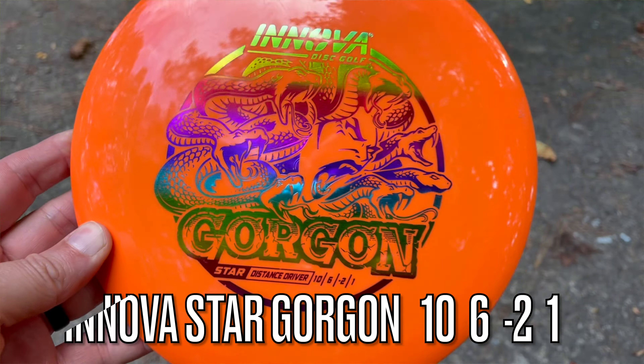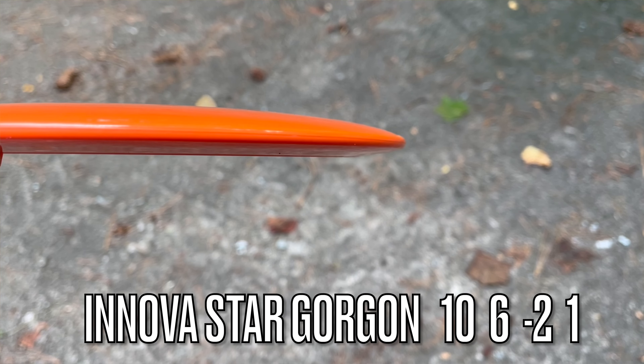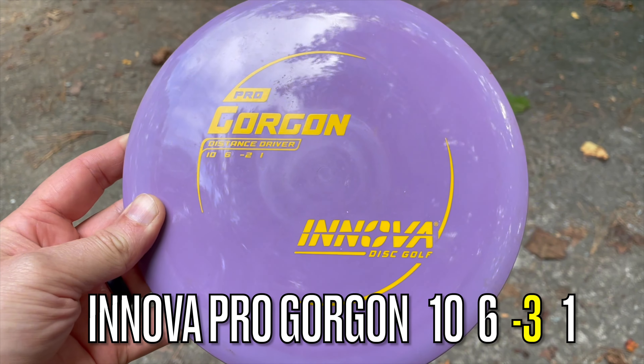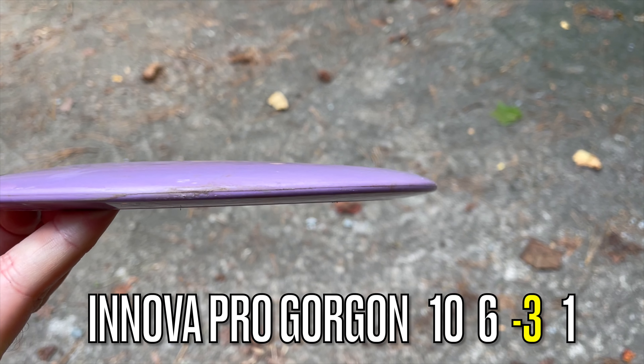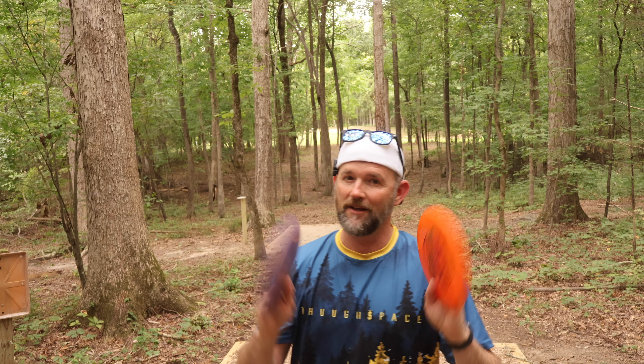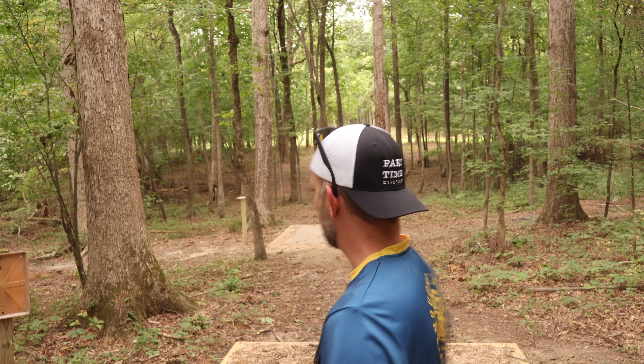I've got four holes in particular that are going to determine which is the best one. So if you didn't know, the numbers on the Gorgon are 10, 6, negative 2, 1. However, I've heard recently that they've updated the pro Gorgon numbers to 10, 6, negative 3, 1 because the pro is a little bit more understable. But we're going to really test that out to find out for sure.